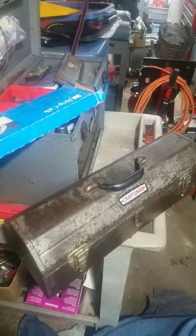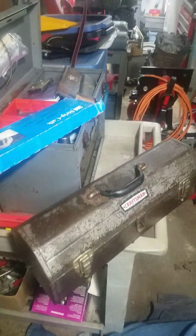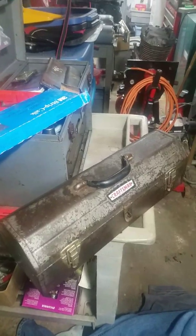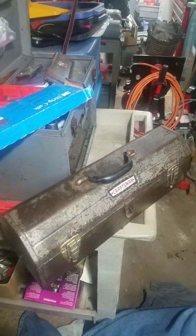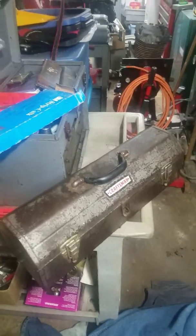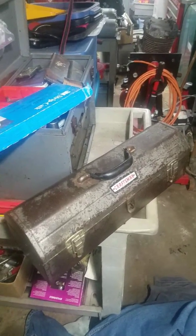I had picked up another toolbox full of tools at a yard sale for $30. I kept a bunch of the tools and sold the toolbox for $20, so I only got $10 into a pile of tools. I'm not sure how much of these you're going to see, but...